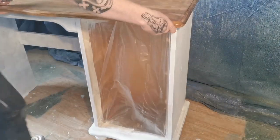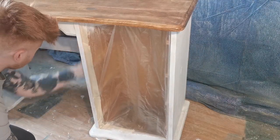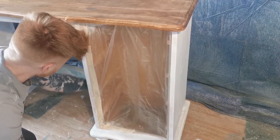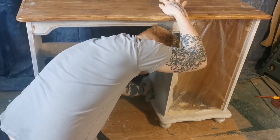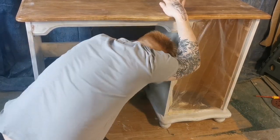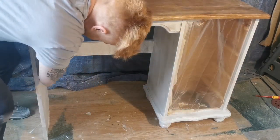Once the top had dried, I then sanded the primed area with a super fine 220 grit sanding sponge — this ensures the surface will be super smooth when finished. Don't forget to wipe away any dust.